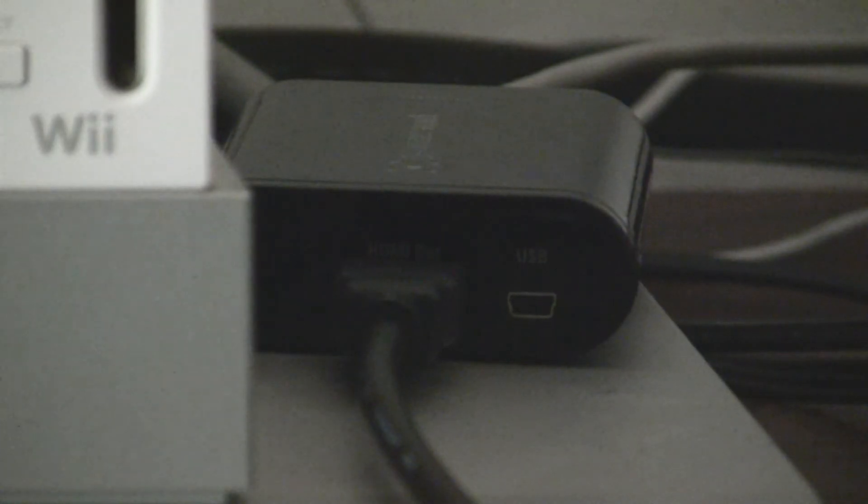Plug it into this side of the Elgato. Since I'm holding the camera, I have to do this one-handed. Plug in the HDMI cord from your Elgato box into the corresponding port, and the other side into where you unplugged the first HDMI port. Now plug the small end of your mini USB cable into the Elgato's port, and the other end into your computer.